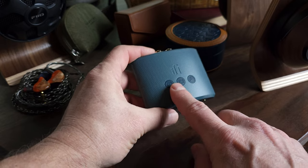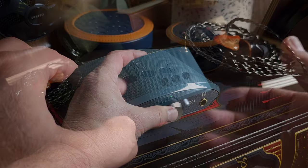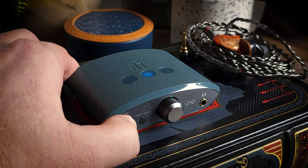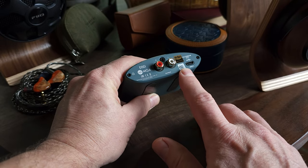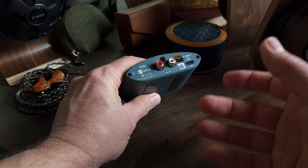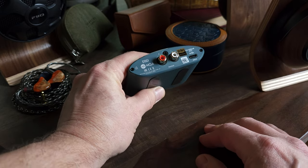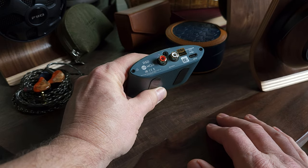On the top, there are three light indicators. Depending on which listening mode you choose — gaming mode, video mode, or music mode — it will indicate that by lighting up the appropriate light. On the back, we have a pair of RCA outputs and a Type-C input that doubles as both an audio input and a power input. Bear in mind that if you're using something other than a PC or laptop as a source, it will draw power from that device and could cause some battery drain.